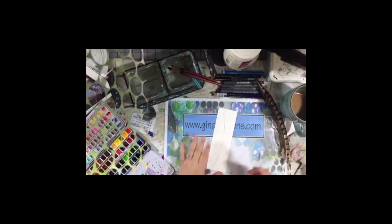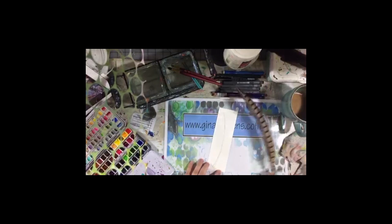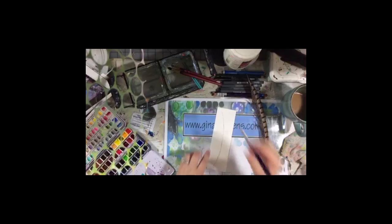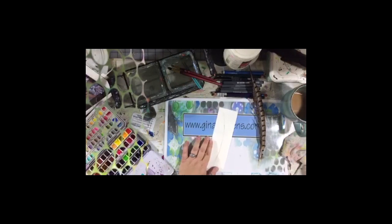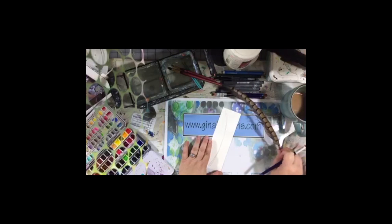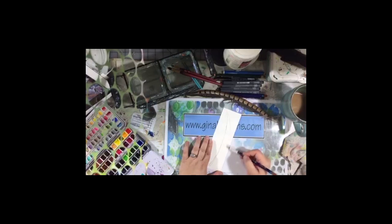It doesn't necessarily have to be any more complicated than that. I'm going to make the bottom a little fatter and taper it going up. Now I'm going to look at my feather for the shape. Little-known fact: I have a collection of feathers in my art room — a jar of them. I grabbed these out of the jar this morning. I'm just drawing the basic shape of my feather.